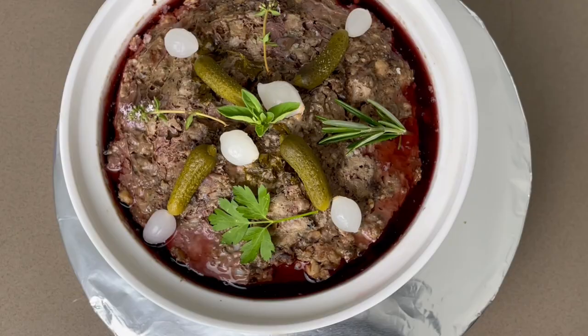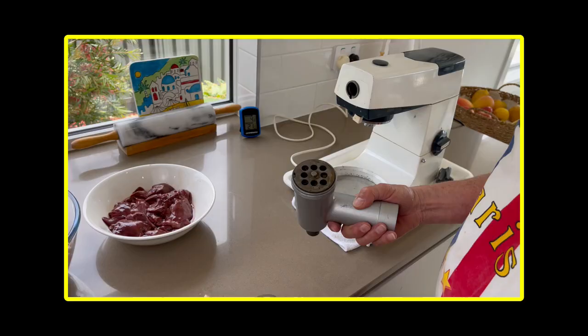Good morning gourmet friends, I am the French chef Gérard Garbet. Great to see you again. Today we're going to do this French charcuterie, the famous pâté de campagne Maison, made at home for a great saving.